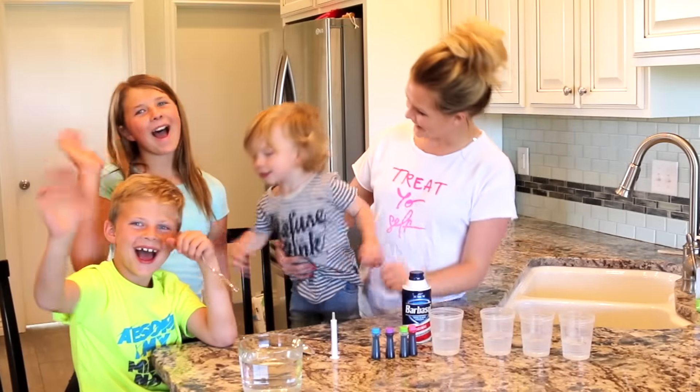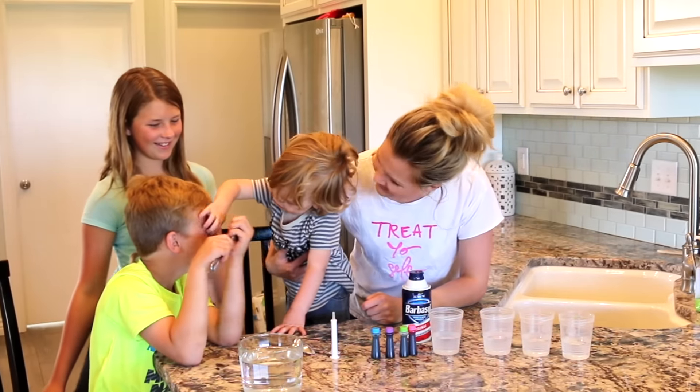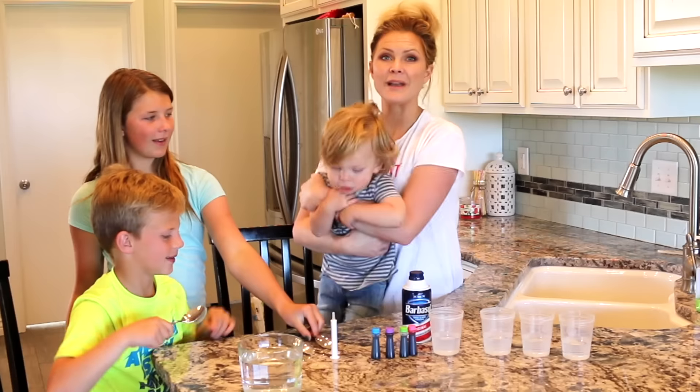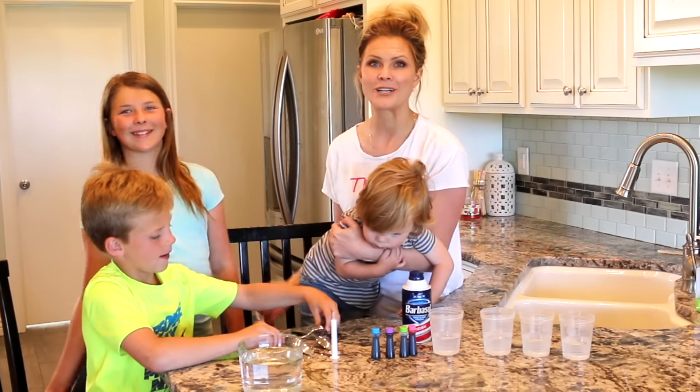Hello everyone! Hi! Can you say hi? Hi everyone! We're really excited because today we are doing an experiment. We're having such a fun summer and we hope that you are too.